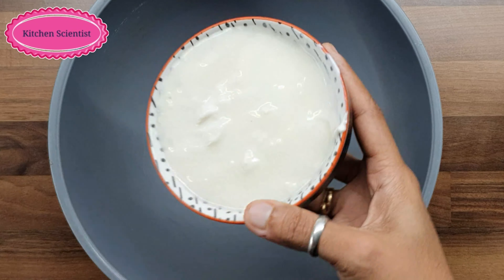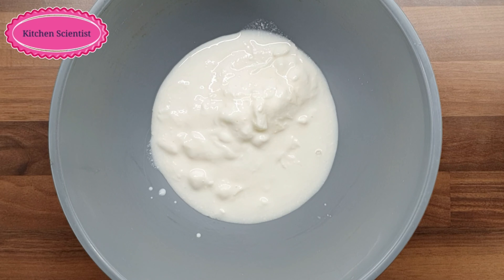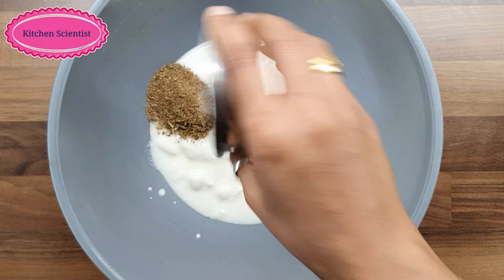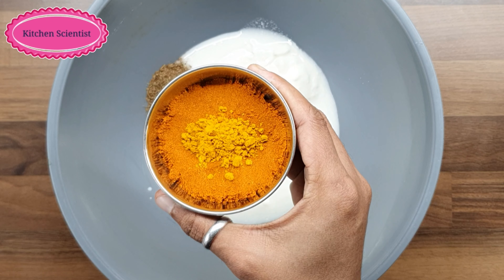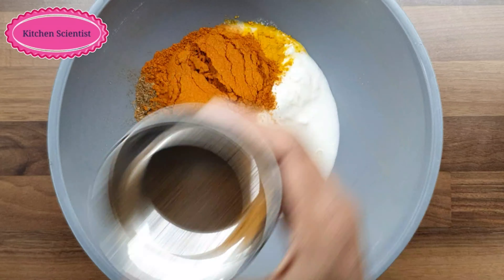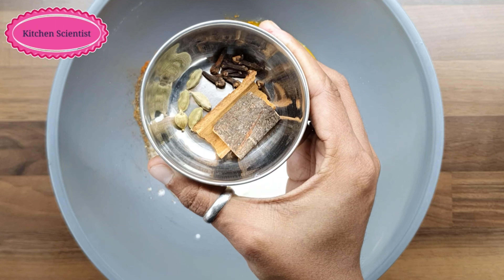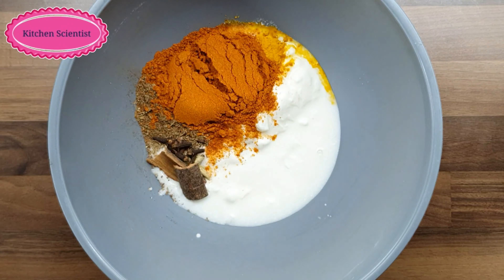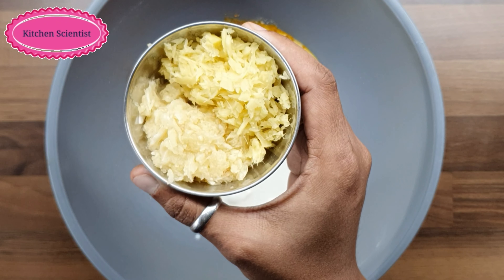For this recipe, add 1 cup of rice, 1 tbsp of garam masala, 1 tbsp of salt and 1 tsp of salt.